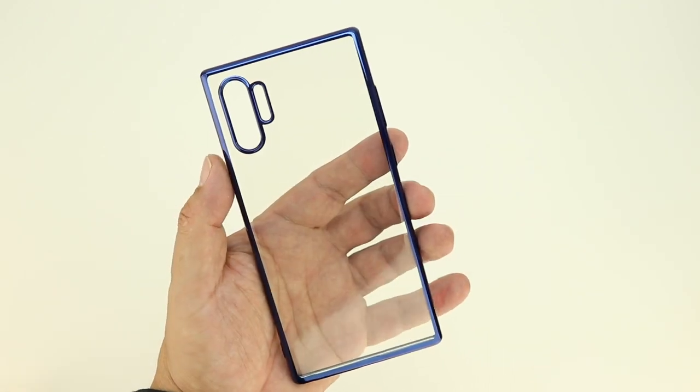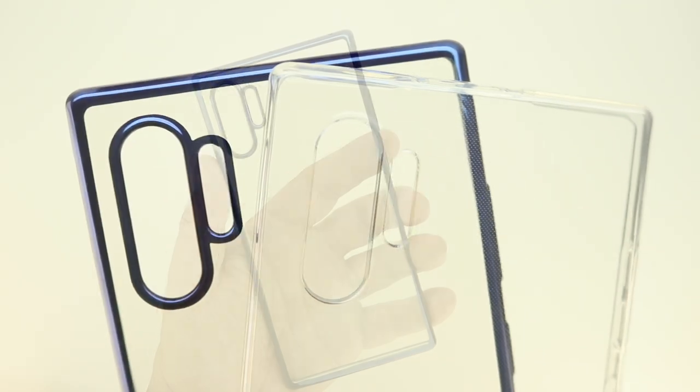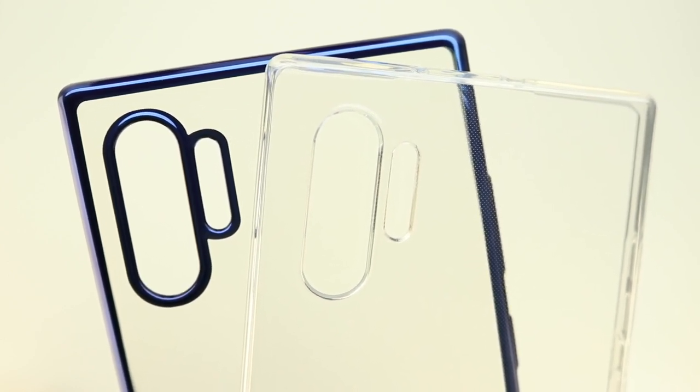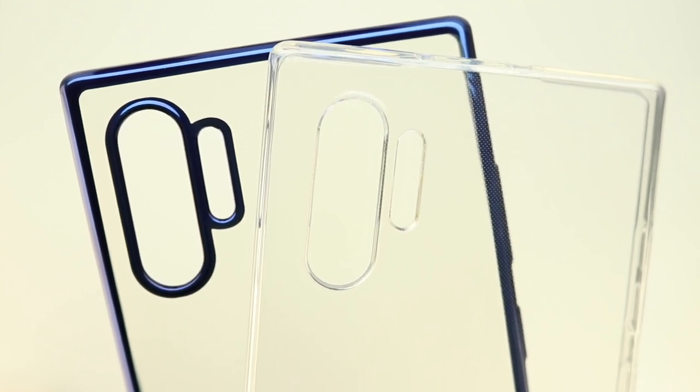Once I get my hands on the Samsung Galaxy Note 10 Plus, I will be making another video covering these cases, showing you exactly how they fit and how the buttons and everything work inside the cases. I basically made this video just to let you know that there are cases already available for the Galaxy Note 10 Plus.